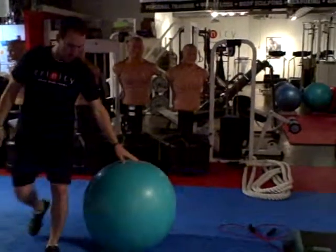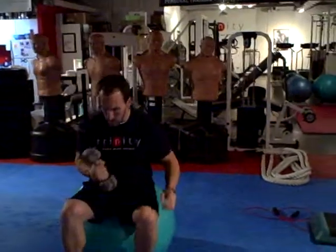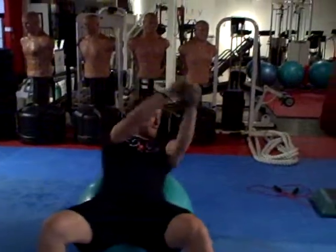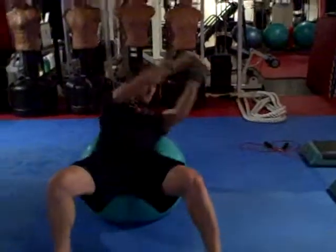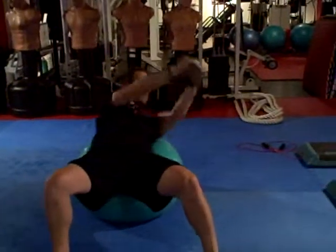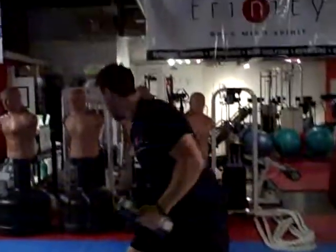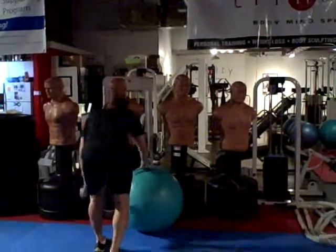Then you're going to grab your stability ball and a dumbbell, something preferably maybe like 10 to 15 pounds. You're going to do an overhead trunk rotation — you're going to rotate side to side. So you're going to do all four of those exercises three times through for 45 seconds, and then you're going to move on to the second four.